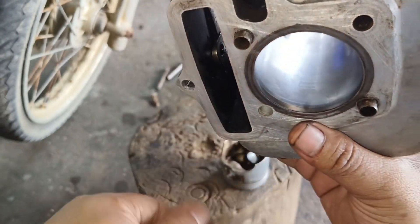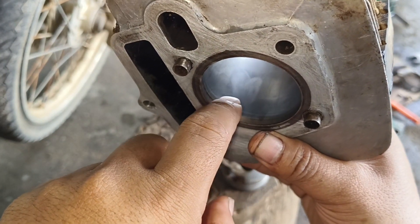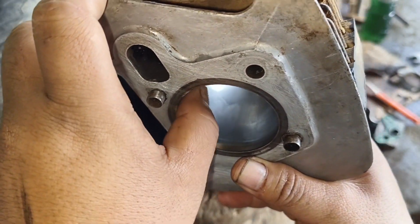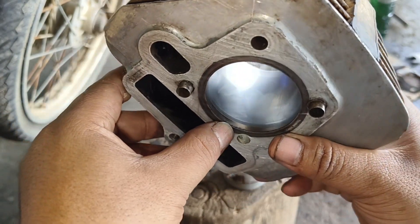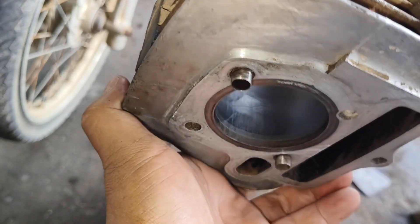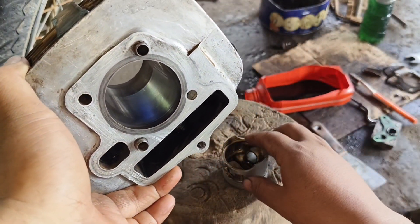Sepertinya halus, tapi dia sedikit ada garisan. Untuk bagian ujung ruang bakarnya, dia terasa dalam sekali — atau bahasanya dekok, atau cembung. Jadi untuk bagian ujung pistonnya, dia itu sedikit ada cowakan.